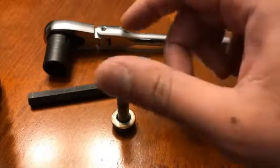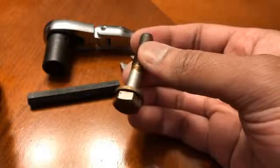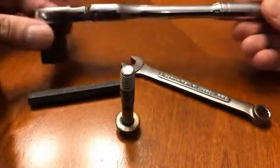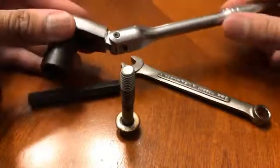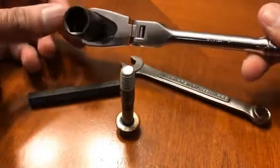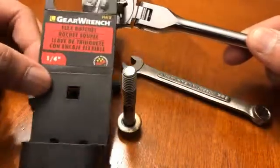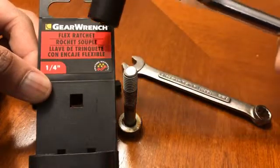The bolt you're trying to get to — you only need to remove this one bolt — is right behind the sprocket for the oil pump and it uses a 13 millimeter hex head. You're going to have to use a quarter-inch ratchet. I'm using a GearWrench ratchet that has a flexible head, which I bought specifically for this job. I've got a 13 millimeter impact socket on there — it's a short quarter-inch — and the GearWrench model number is 81012F, a quarter-inch flex ratchet.